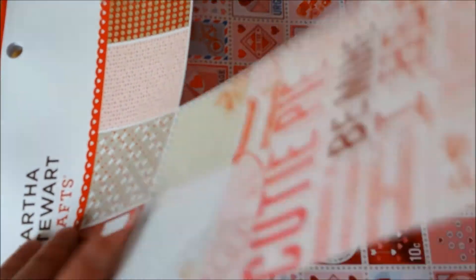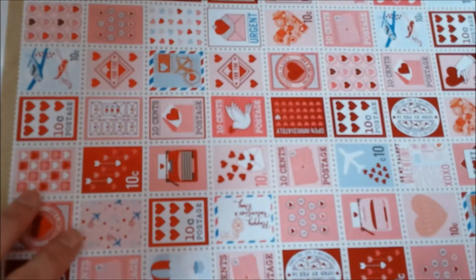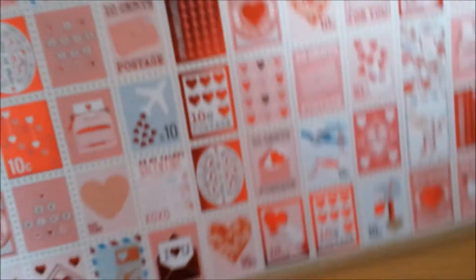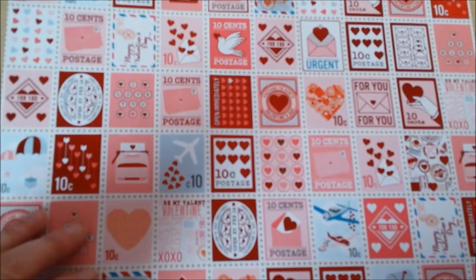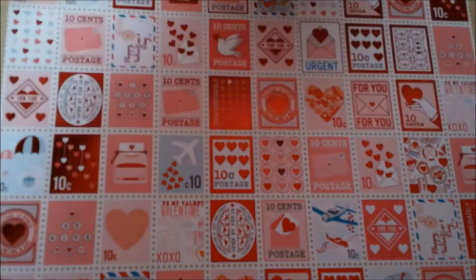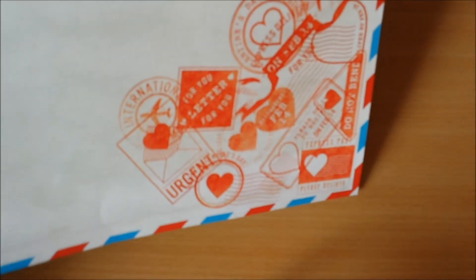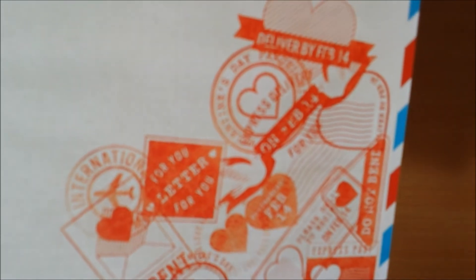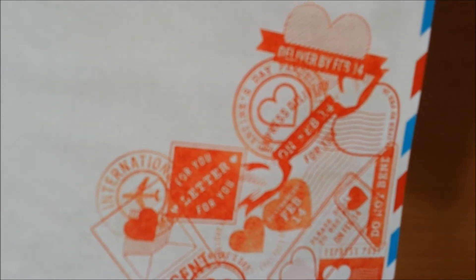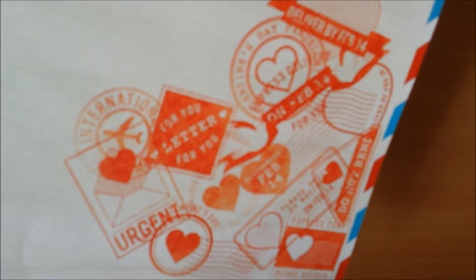Here we have the postcard sheet. Let's see if I can get this in better. All postcard ideas and they're double-sided. On the back it has this — really cute. There's three of these. Then we have one that has like an airmail kind of look. And in the corner it says deliver by February 14th. For you. Letter for you. International urgent Valentine's Day. Postmarked February 14th. It's awesome. Three sheets of that.